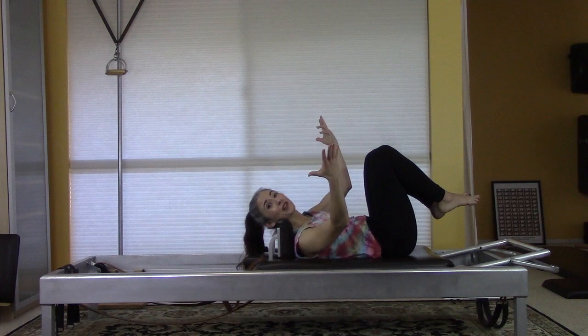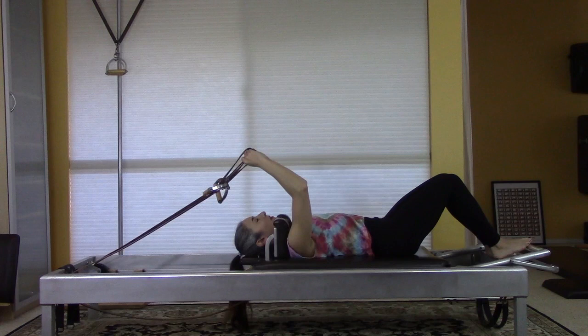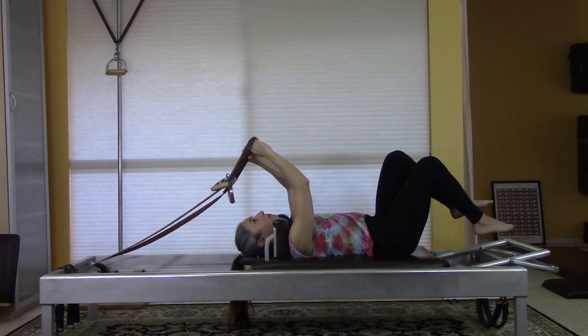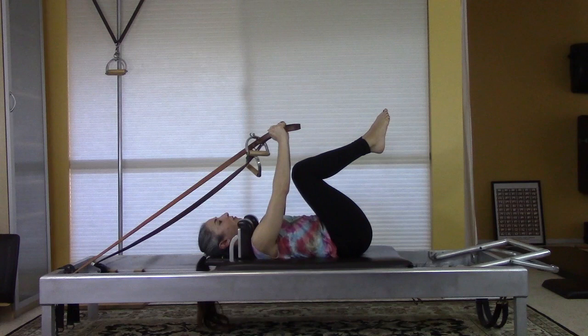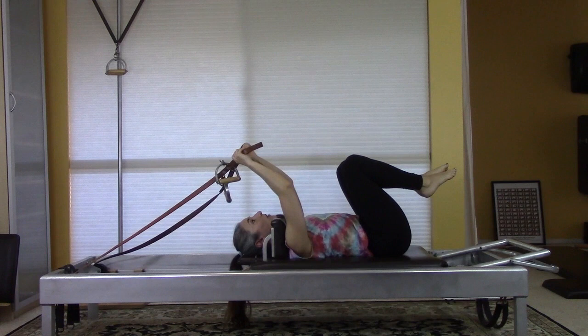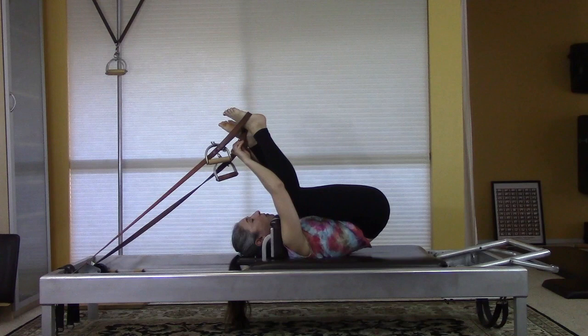Now let's talk about how to get into the straps. You want to be really disciplined yourself and instruct people that you're teaching to get into their short spine straps in a very specific manner, because this is Pilates and it is the study of control. When I learned the short spine massage, you were not allowed to do it if you could not lift up your feet and put them into the straps. A lot of people pull the strap to put it on their foot, which means they're pulling two big springs with their upper body — not a great thing. You know how to lift your bottom: keep the carriage closed, put your feet in the straps, then come down into the exercise.